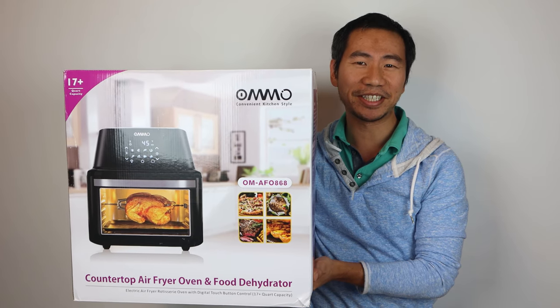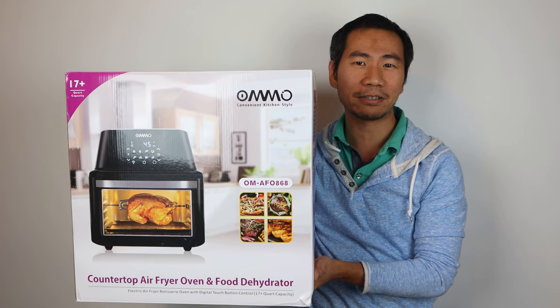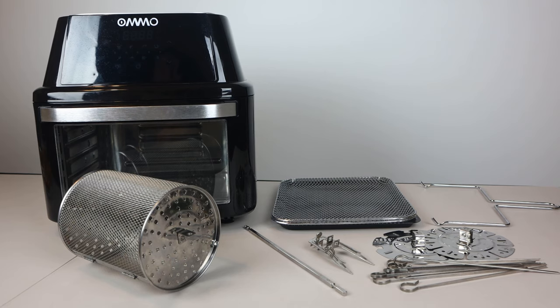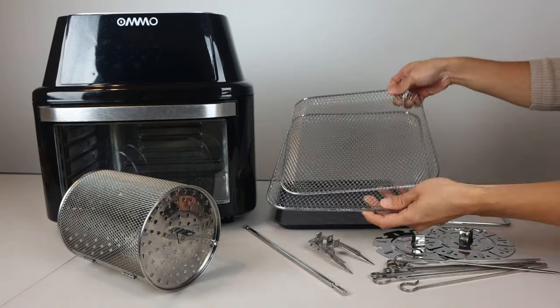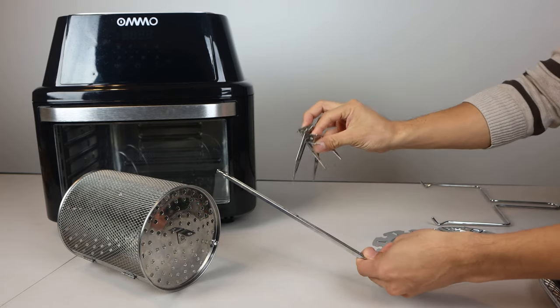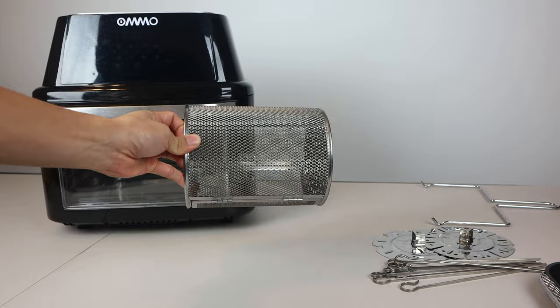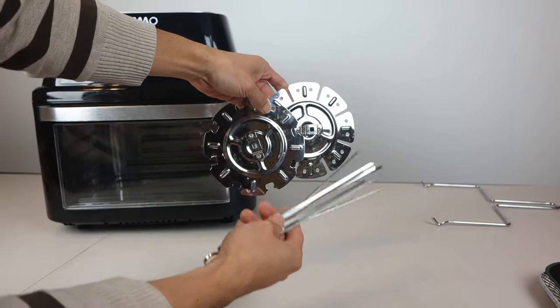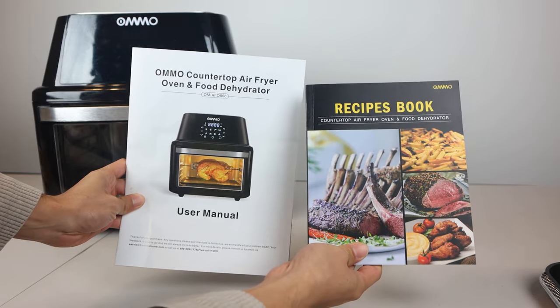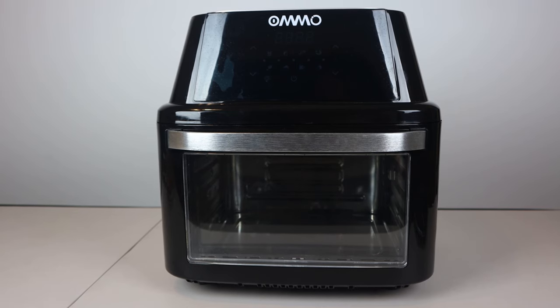Hey, how's it going guys? Phil here, and this is a review of the AMO Countertop Air Fryer Oven and Dehydrator. You'll receive the air fryer oven, two mesh trays, drip pan, rotisserie bar and forks, rotisserie basket, two rack plates and eight skewers, metal handle, an instruction manual, and recipe book.